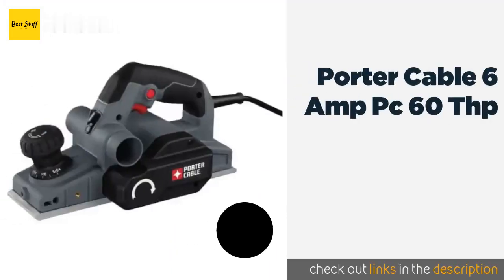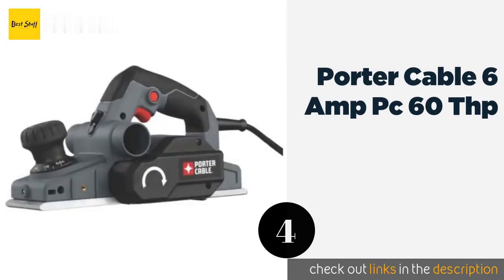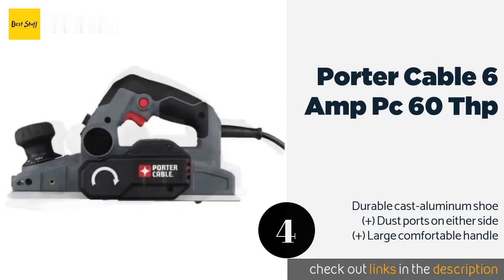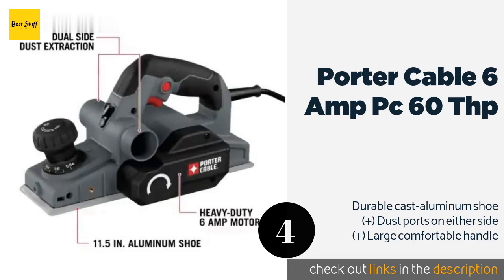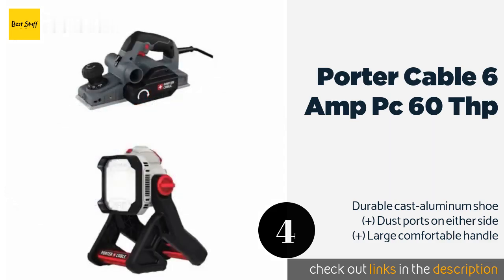The next one is the Porter Cable 6 Amp PC60THP — great for home DIYers and contractors alike. The Porter Cable 6 Amp PC60THP is one of the most cost-effective and versatile options out there. It has a large over-molded control knob so you can adjust the cutting depth without having to take off your construction gloves. The price is around $68 — check out the product link in the YouTube description below.